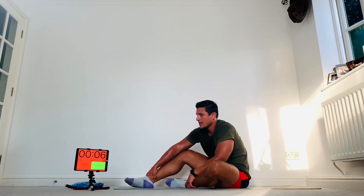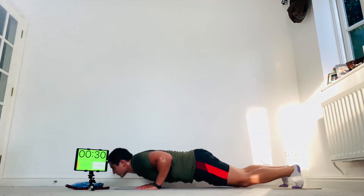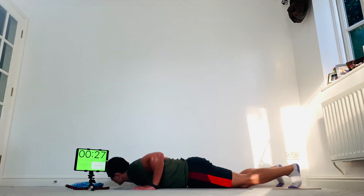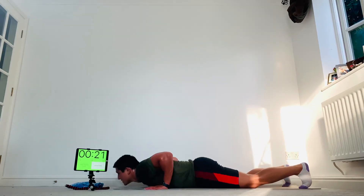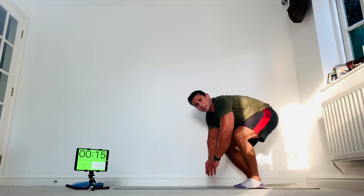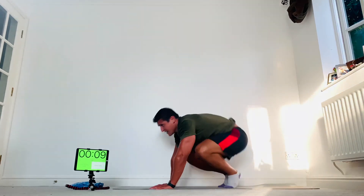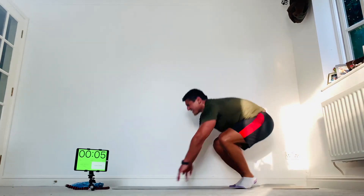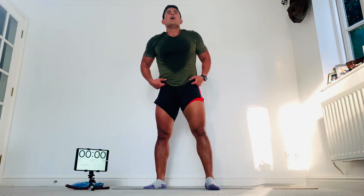Burpees — and we're done after this! Here we go — floor, two feet, jump up. As many as you can. One more, come on — dig deep guys, empty your lockers, leave nothing behind. A few more seconds, dig deep — and relax there.